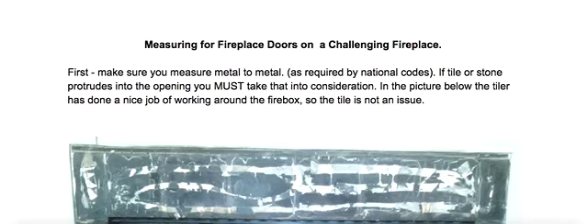Hi everyone, this is Sam with Brickanew. You must be watching this because you have a challenging fireplace, so let me give you some tips on how to measure for your fireplace door.